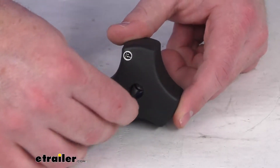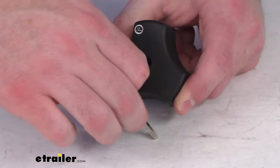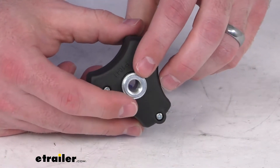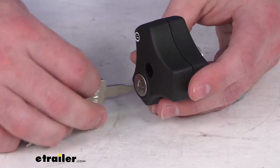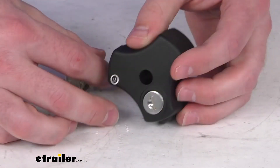They do include two keys that will both work for the lock core that is included. This will accept an M10 by 1.5 threaded bolt, so it's very easy to get this put in place of that original locking knob.